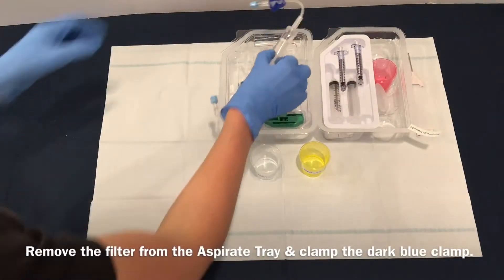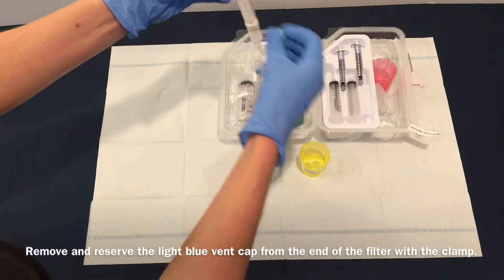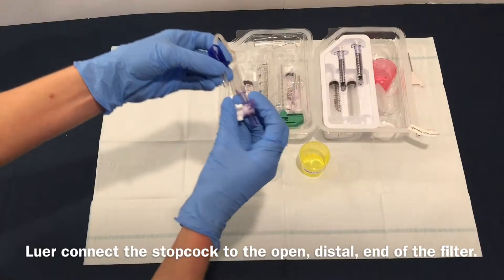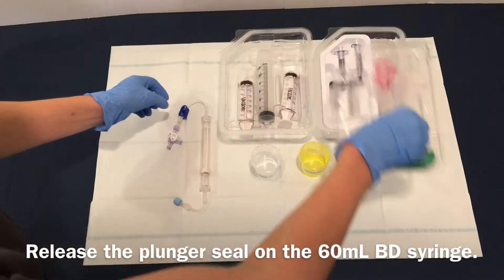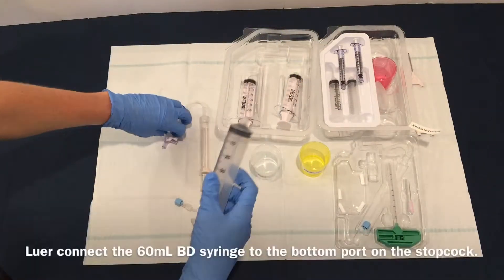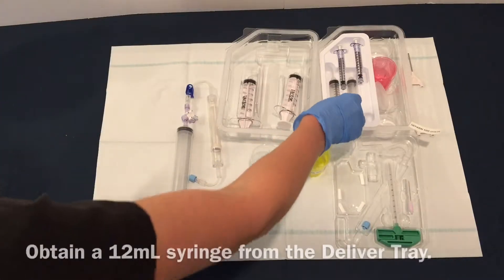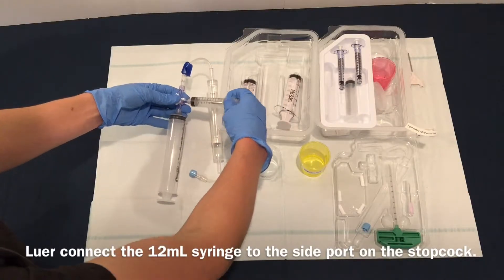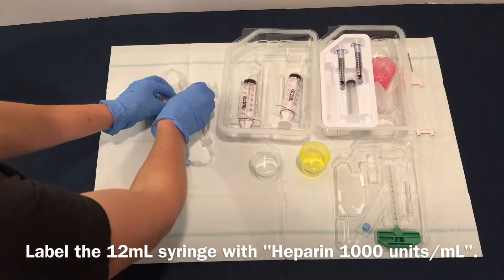Remove the filter from the aspirate tray and clamp the dark blue clamp. Remove and reserve the light blue vent cap from the end of the filter with the clamp. Luer connect the stopcock to the open distal end of the filter. Release the plunger seal on the 60 mL BD syringe. Luer connect the 60 mL BD syringe to the bottom port on the stopcock. Obtain a 12 mL syringe from the deliver tray. Luer connect the 12 mL syringe to the side port on the stopcock. Label the 12 mL syringe with heparin 1000 units per mL.